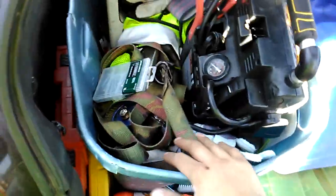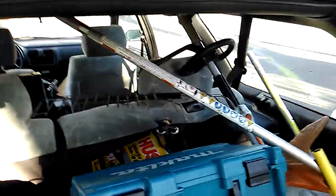We've got the jacks and everything in here too, for the car, things like that. Tools. We've also got the pruners back there.